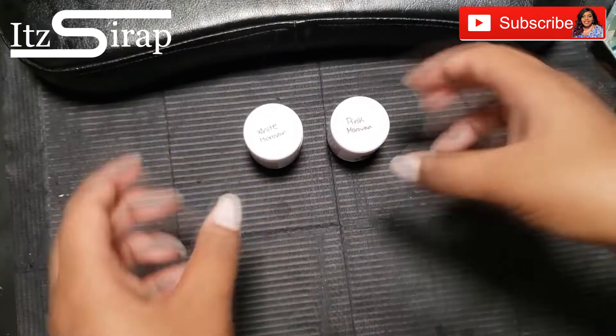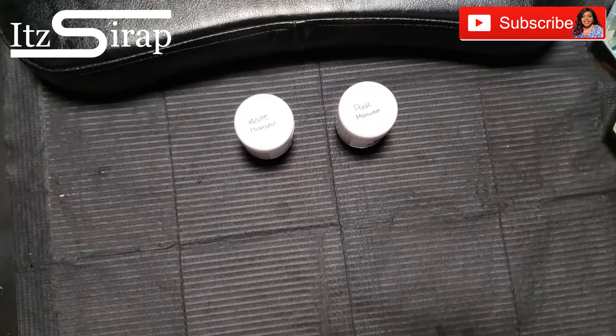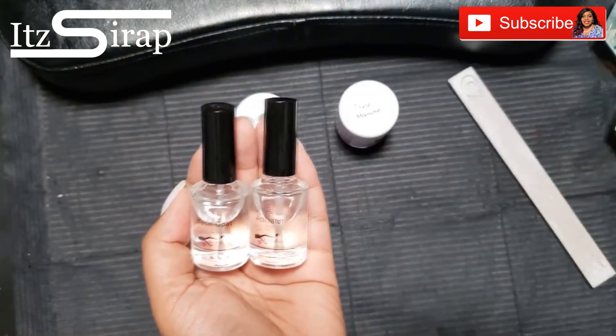Welcome to It's a Wrap, where I help you achieve your finished look. In this video we are taking yet another classic French and then we're going to spice it up a little bit.